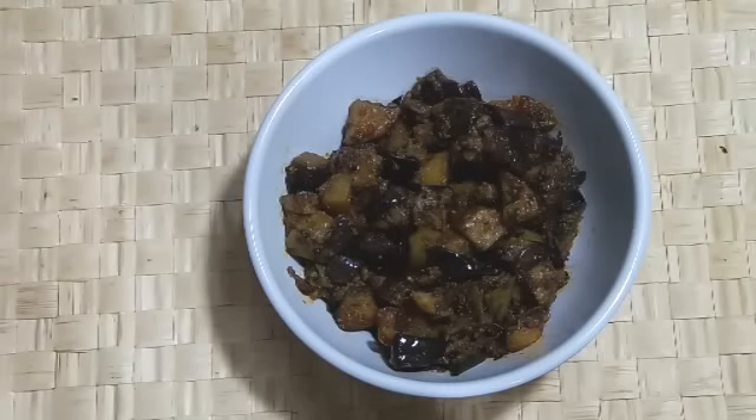Hi friends, today I'm back with one more simple recipe. I'm going to show you how to make aloo baingan dry sabzi, or potato and eggplant. It's a very easy and quick recipe, so let's see the list of things required.